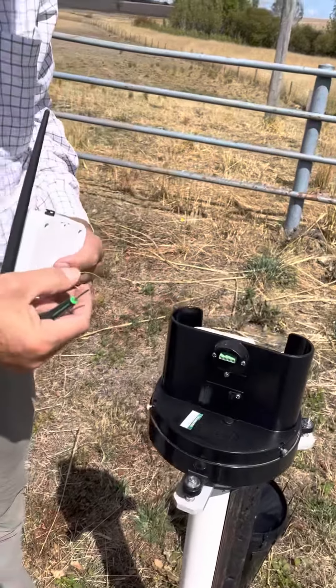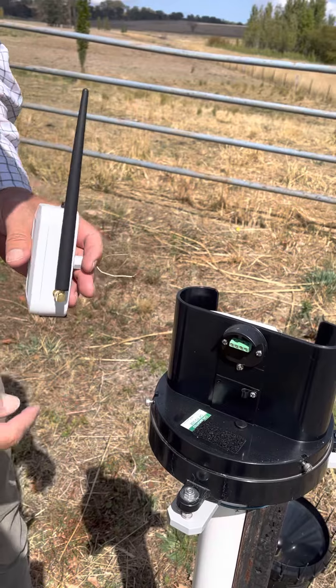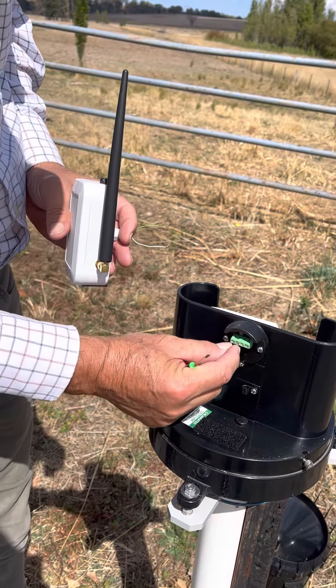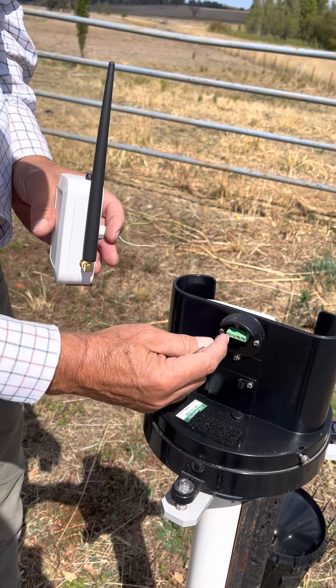It's simply a matter of taking these two wires which are on the back of the sensor and screwing them into this connector. There are two pins here and two pins there. You need to use either the two pins on the left or the two pins on the right — it doesn't matter which wire goes into which pin, it doesn't affect the operation.